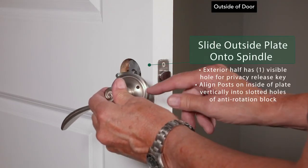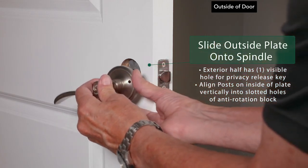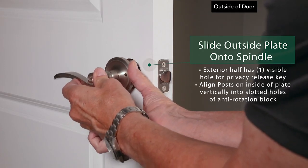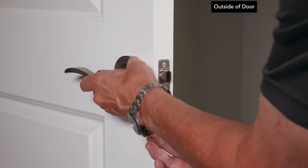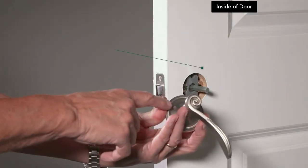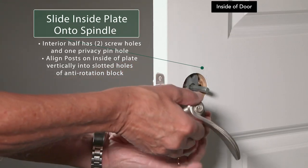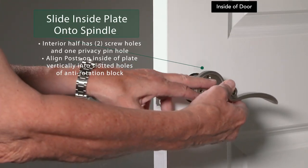Install the exterior half by sliding it onto the spindle. For privacy sets, the exterior half has one visible hole for the privacy release key — make sure the privacy release hole is adjacent to the door's edge. There is also one hole for the privacy pin in addition to the two screw holes for mounting; make sure the privacy pin hole is adjacent to the door's edge.